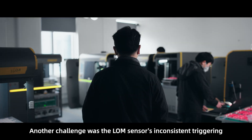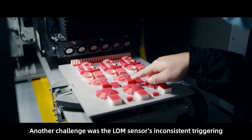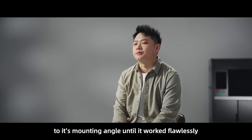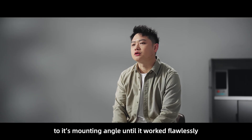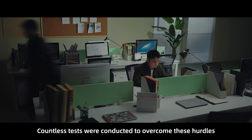Another challenge was the LOM sensor's inconsistent triggering. We experimented with numerous adjustments to its mounting angle until it worked flawlessly. Countless tests were conducted to overcome these hurdles.